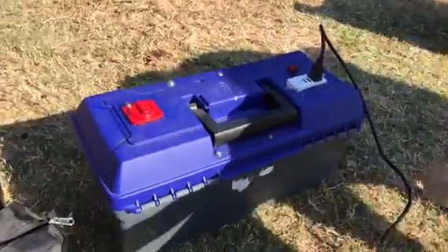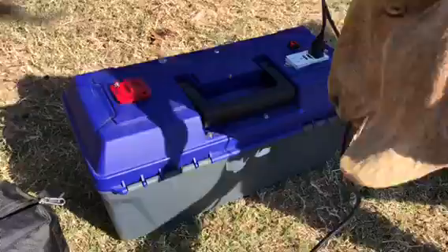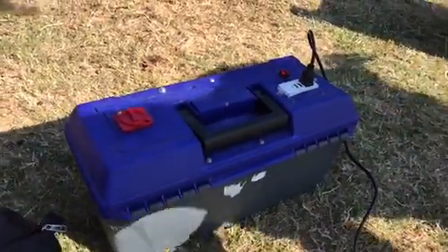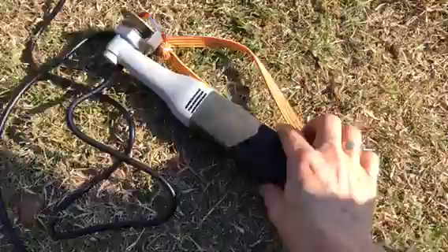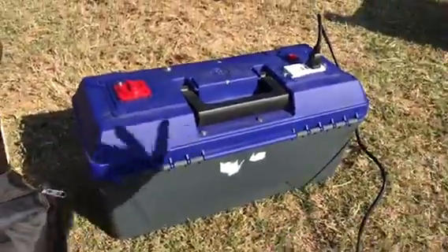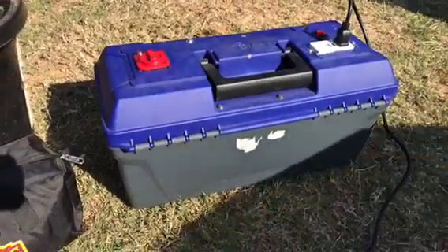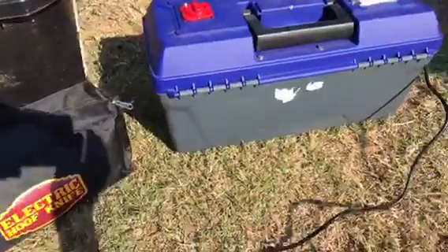If anybody has any questions, please feel free to comment in the section below and my husband would love to help anybody that would like to convert their electric hoof knife over to a portable battery toolbox so you can take it out in the field anywhere you're going to be. Thank you guys, talk to you all later.